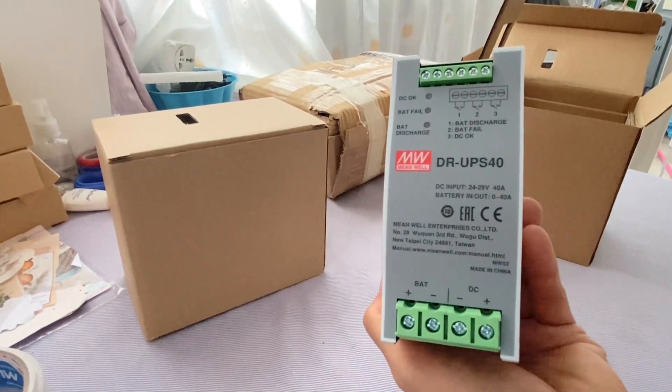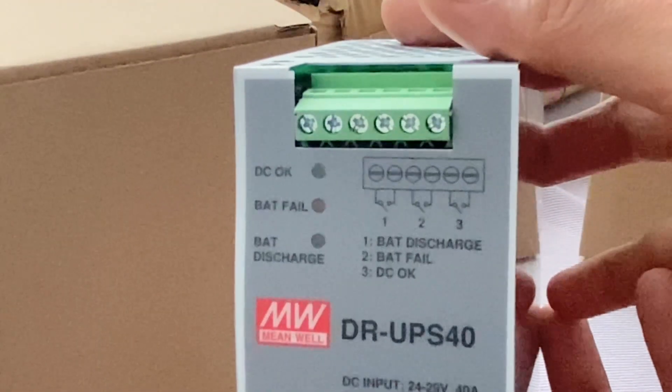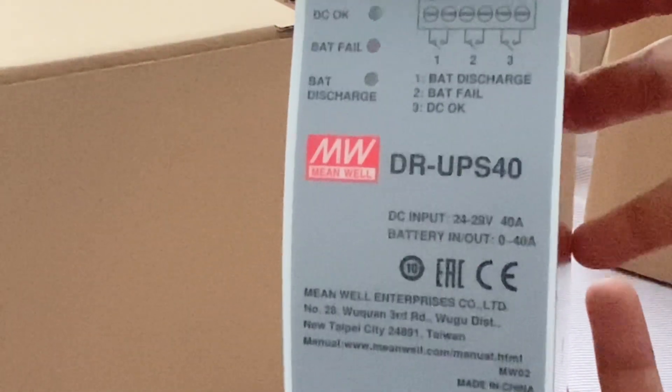Good day Roseable friends and fans. Today we will unbox the Meanwell DRU PS40 — where it is used and what is its advantage for our application. Let's go and find out.